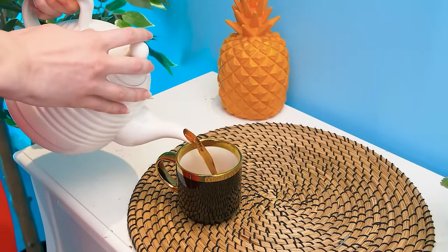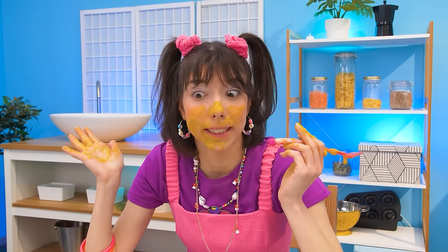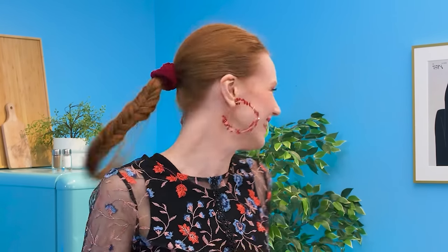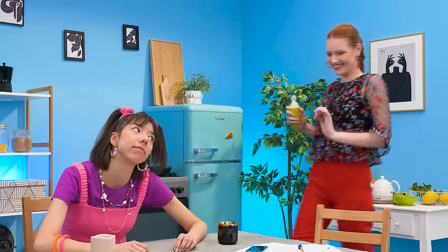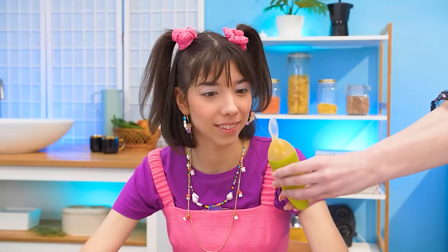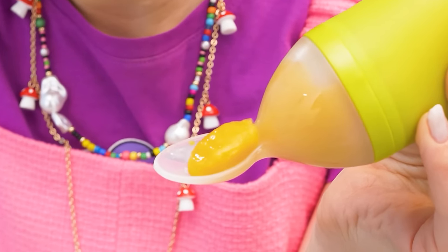Let's get some tea! Why is it so messy? Sorry… How? I only turned around for 10 seconds! Oh, I know… Let's try the spoon! Here you go! Okay! This way your kid will never leave a mess!